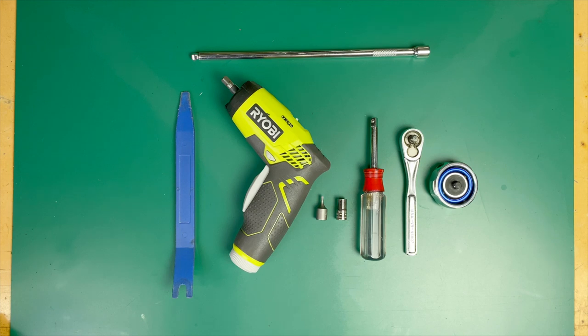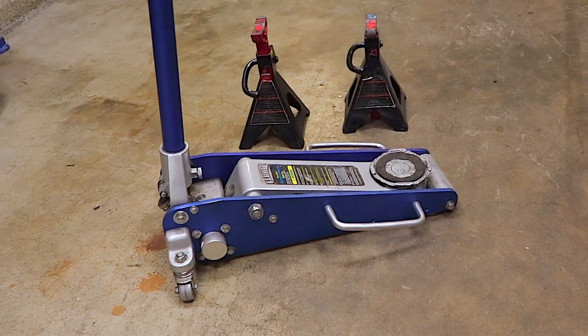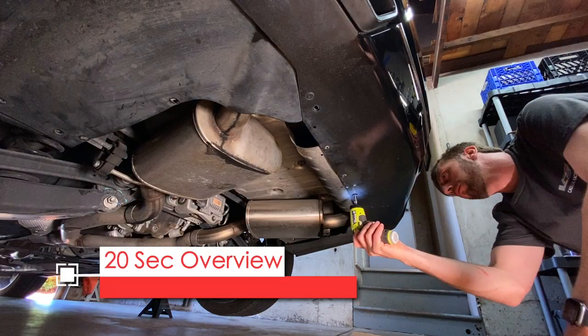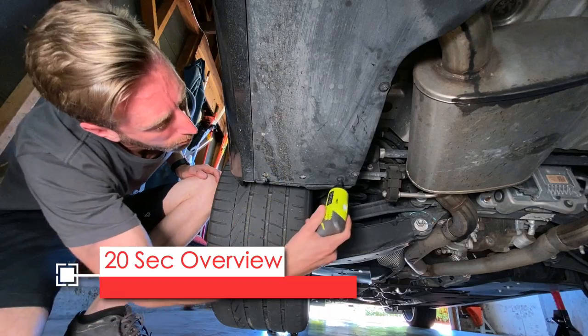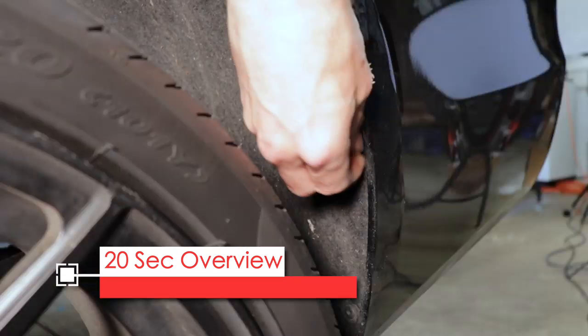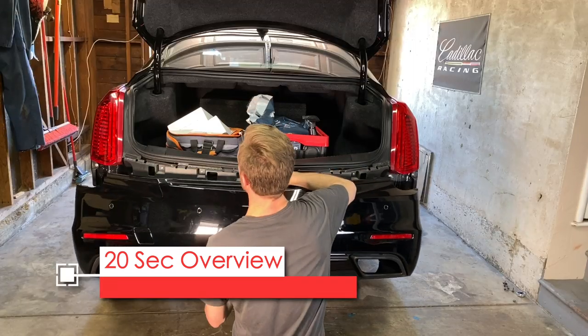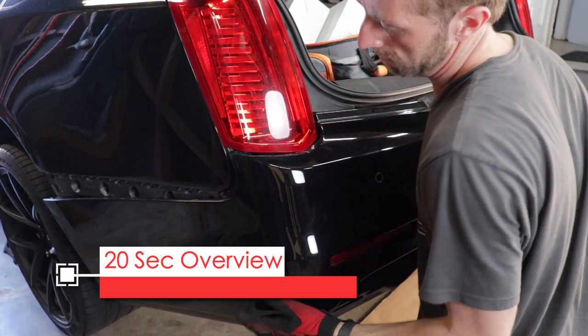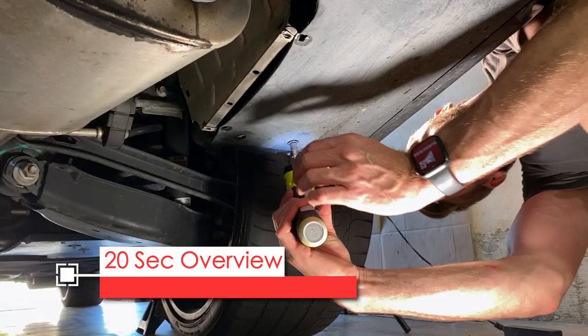Of course you'll need a jack and some jack stands. Here's your 20-second review: first remove the 20 screws that hold the bumper to the fender and the wheel liners, then remove the bumper, remove the exhaust outlets with 4 screws on each, and then reinstall the bumper and the 20 screws. That's it!